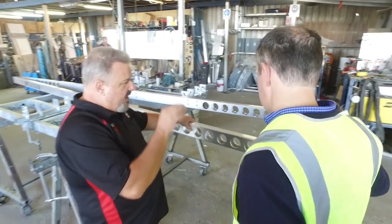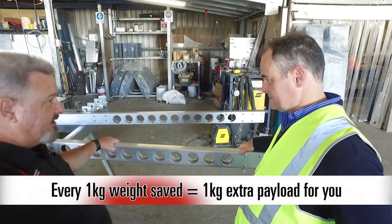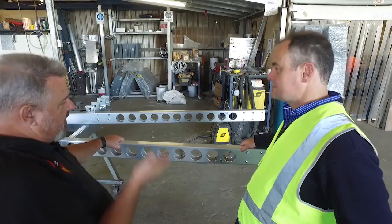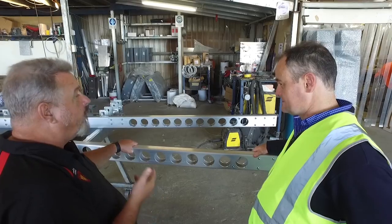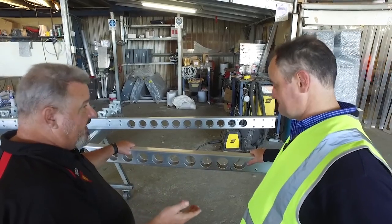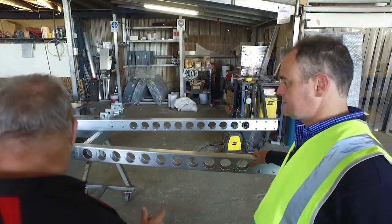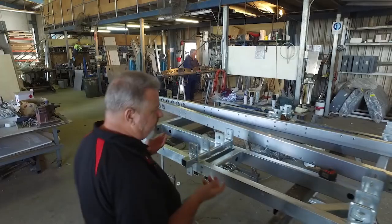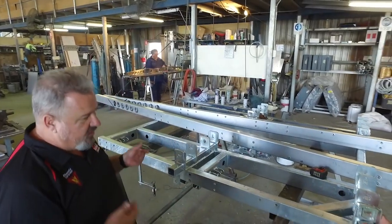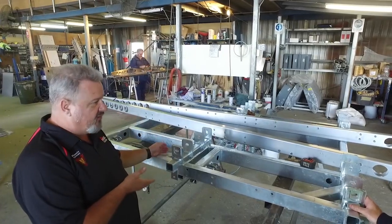And that is incredibly important. I'll tell you why — all the weight that we save here comes back to you by way of payload. So at 150 kilos lighter, that's another 150 kilos worth of water that you could carry, just to bring you up to a standard position. So it's a pretty big deal. I get a little frustrated when I hear that people are spending similar amounts or even more money to buy other brands of caravans that don't have this sort of technology.